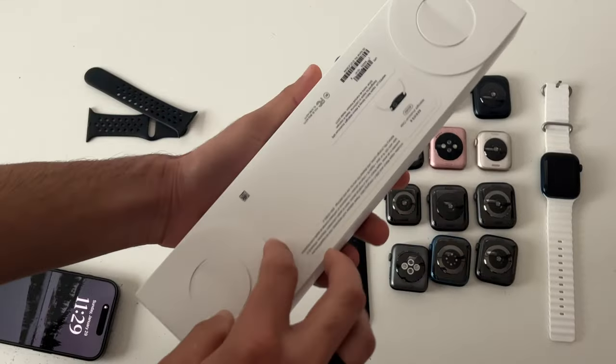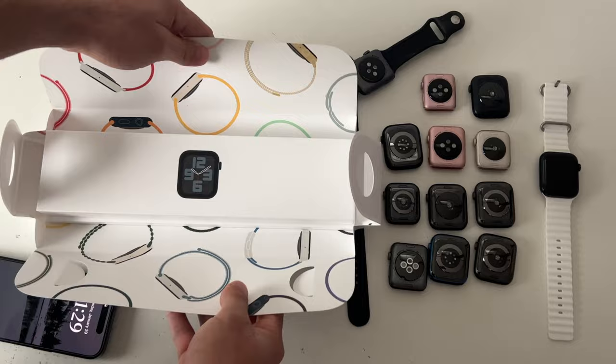This is the complete guide of literally every hidden feature and some cool tips and tricks you can do with your brand new Series 8 Apple Watch.